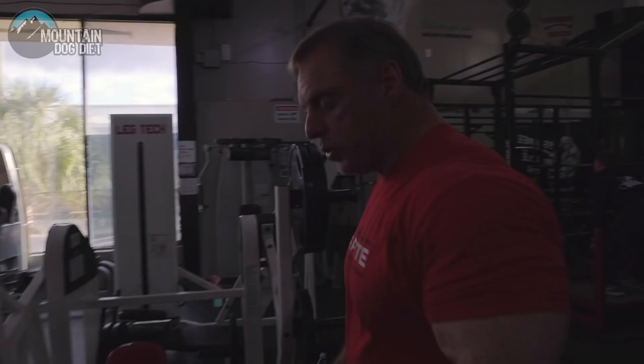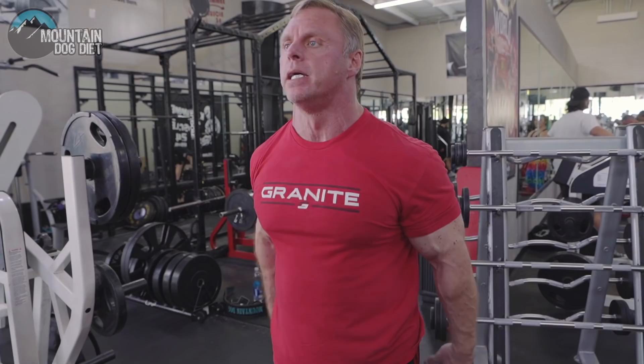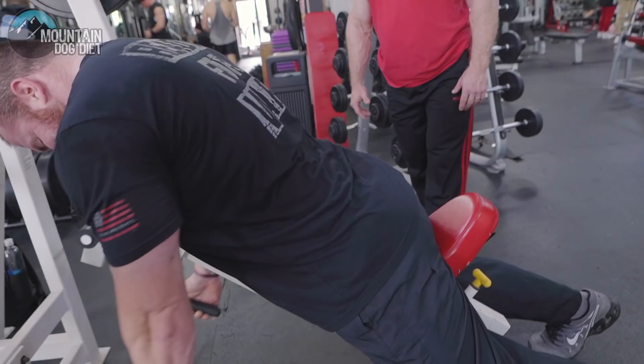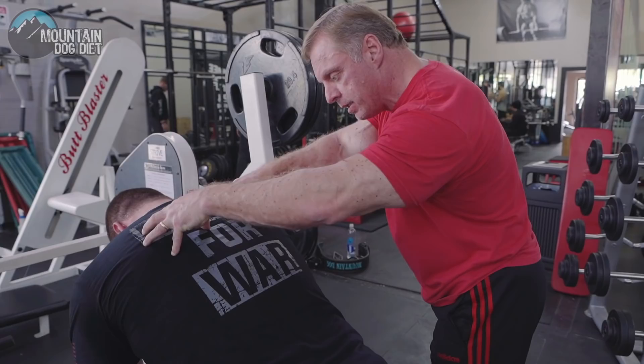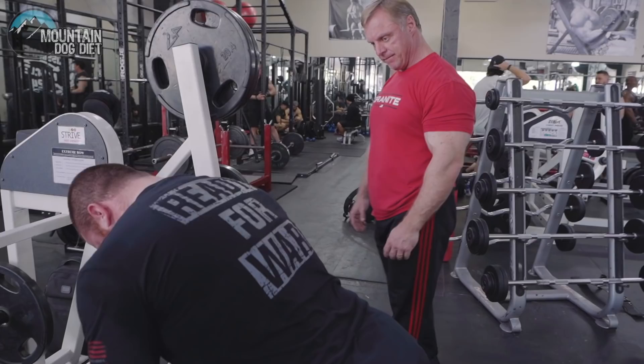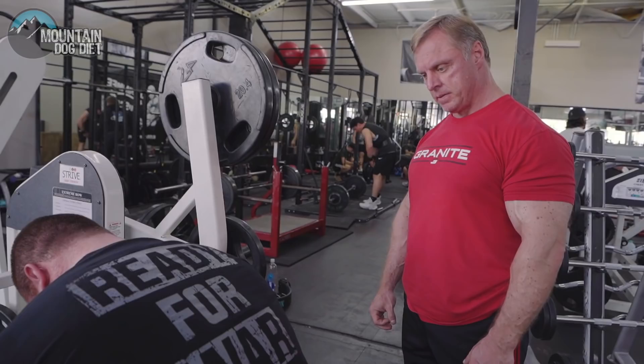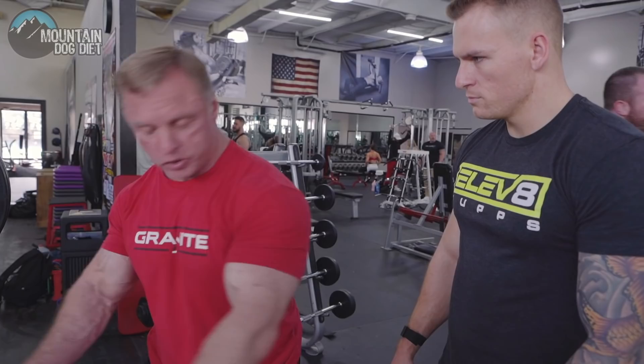Reach and let it stretch your rhomboids right in the middle of your back, then drive your elbows through. When you're coming down, just let it stretch the heck out of your rhomboids. Get the elbows in — stretch, open it all up, contract the lats. If it's too low, you can't really stretch, so raise it up a little so you can get a big stretch right across here. Stretch right here, tuck the elbows — right there.